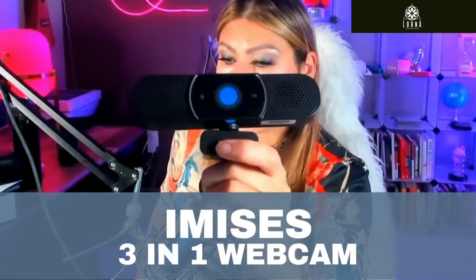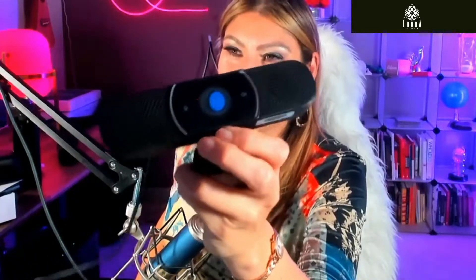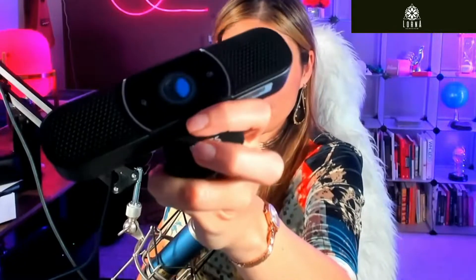This is the iMISYS 3-in-1 webcam. So why 3-in-1? It has a camera, and by the way, it has this protection for privacy, so that if someone hacks your computer, they cannot see what you're doing because it has a physical thing in the middle that is preventing them from seeing maybe where you're at, because it just covers it like this.